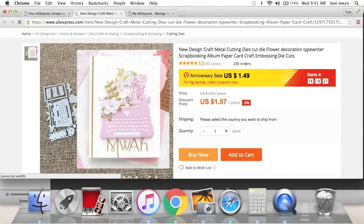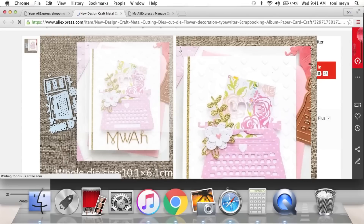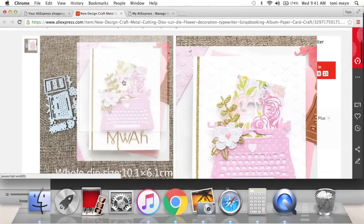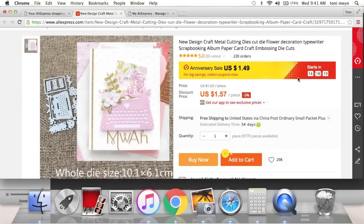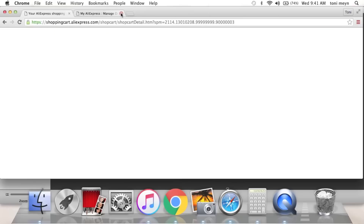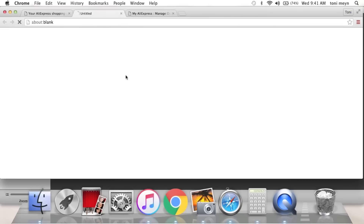I already have a typewriter embellishment, but I added this to my cart to show you guys. Look how cute — it has a little flower and branches, and it die cuts the word 'love' out of the paper. $1.57 or $1.49 depending on what day you buy it — so cute.